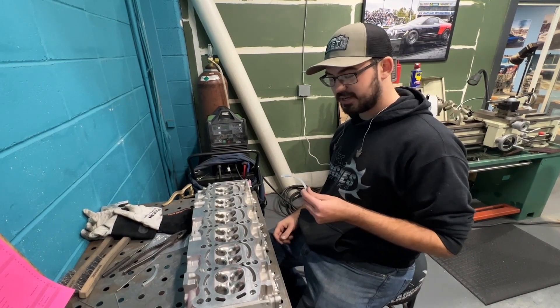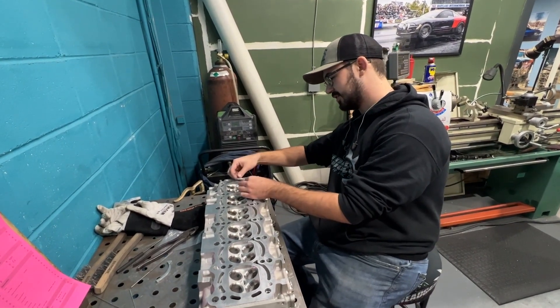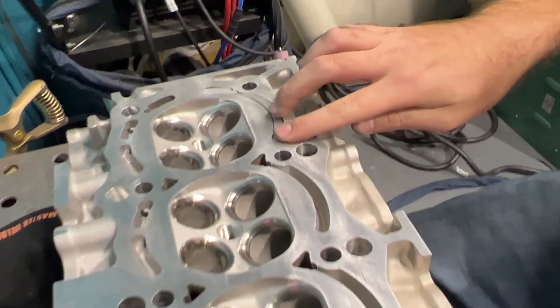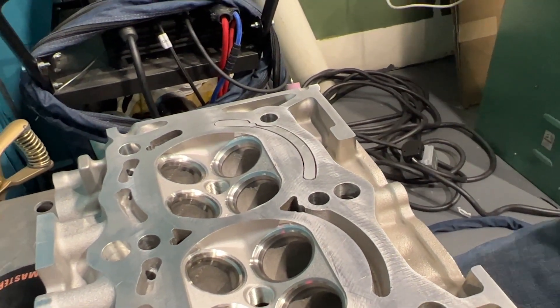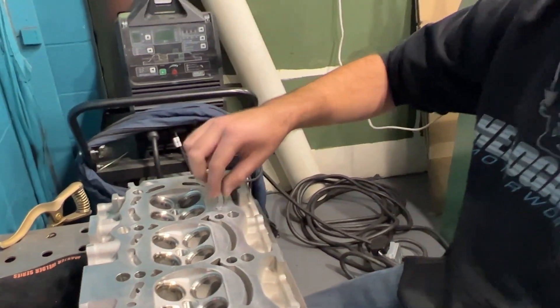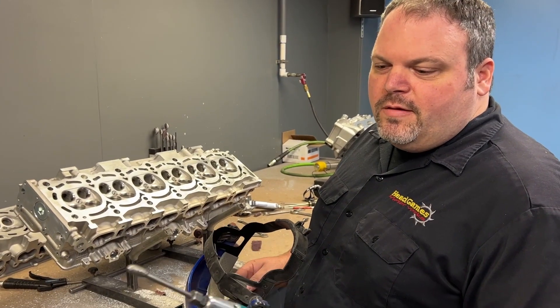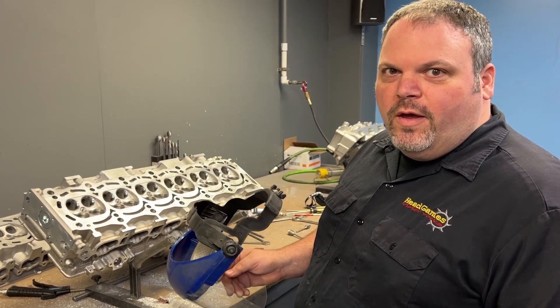We have these new water jacket plugs here and what we're doing is basically test putting them in a 2J, then we're going to weld this piece right into the head and close up that water jacket, allowing us to not put as much heat into the head and prevent some warping. The first step is going to be to open up the channel so it has room for weld to penetrate.